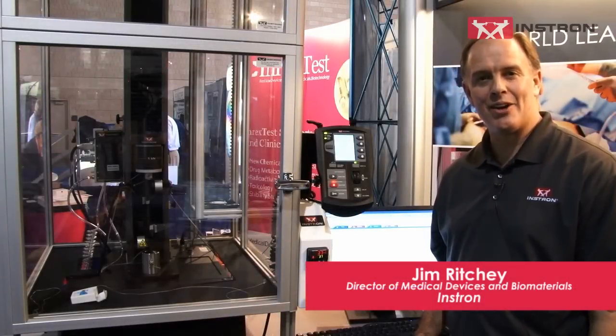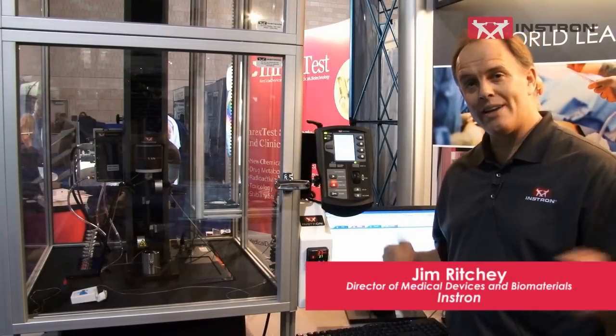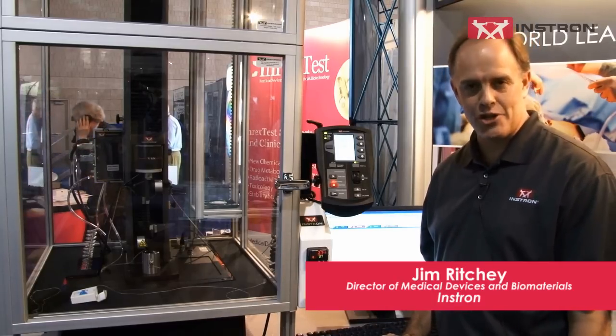Hi, I'm Jim Ritchie from Instron, and I'm here at the MD&M East Show in Philadelphia, Pennsylvania. I'm wanting to tell you a little bit about some new products that we've got on display here today at the exhibition and conference.